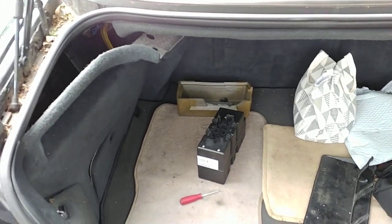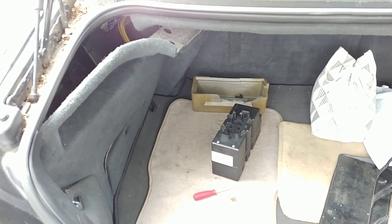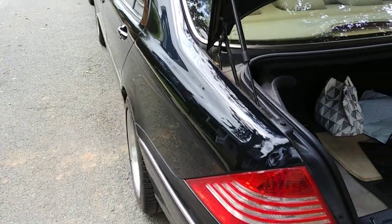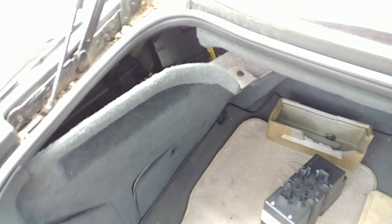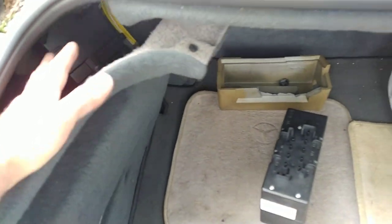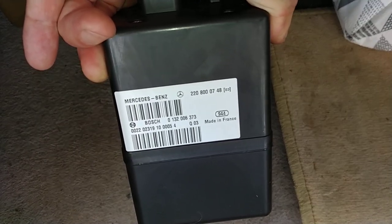Stefan, this is the second part for your door locking pump check and repair. I usually don't do these things because there are so many variables with these pumps. We're talking about the 220 chassis — this is a 2003 600. Your pump seems to be 2000 to 2002, it appears to be the early production pump. The last four digits of the part number are 0348 on mine, and 0748 on yours. These pumps were superseding one another.